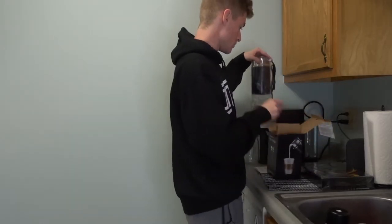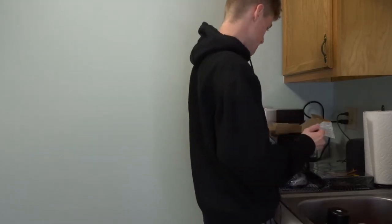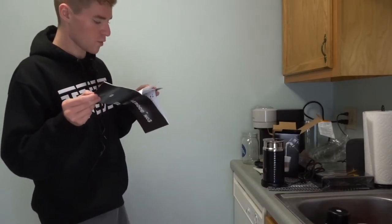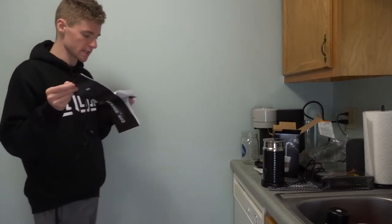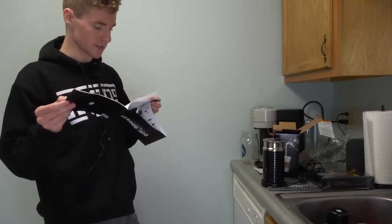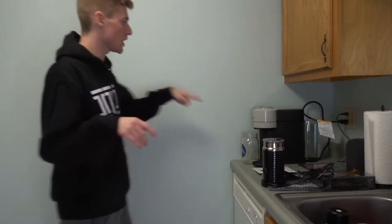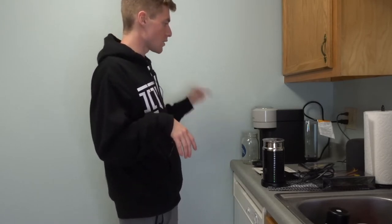While the machine is doing its thing, let's unbox the frother. For a warm milk froth, press the button quickly and it lights up red and starts — takes about a minute. For a cold milk froth, hold the button for two seconds. Clean it directly after every single use — no dishwasher.